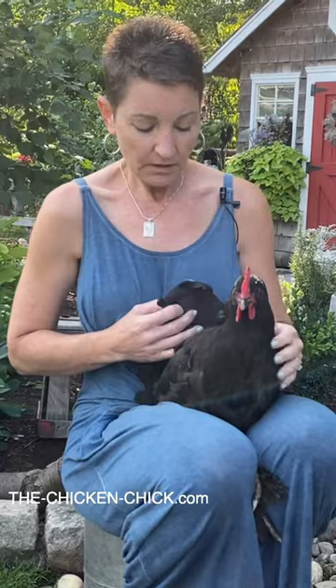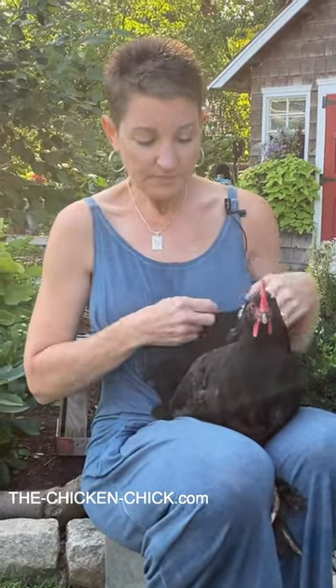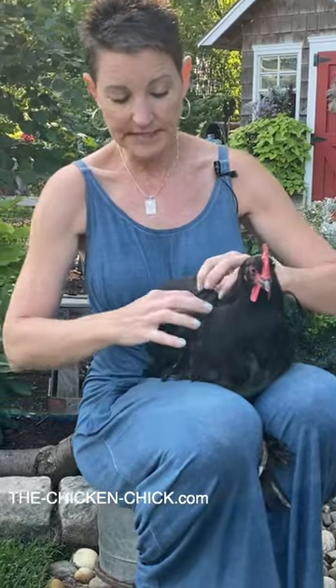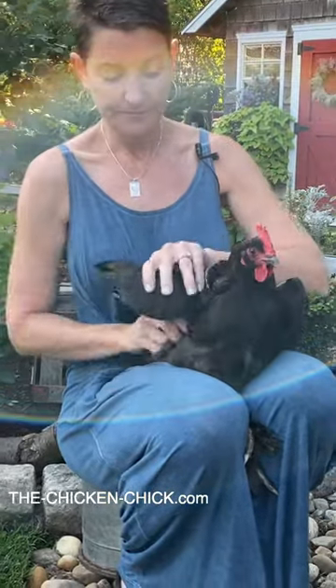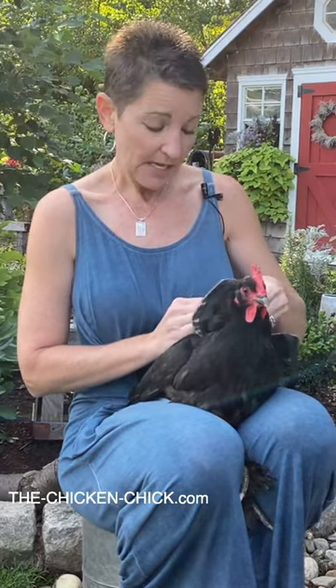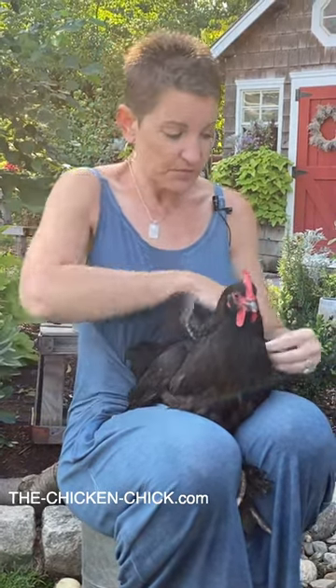All we do is put the hen in between our legs, squeezing gently on her legs but not her body. Then we put the saddle around her wings one at a time, one elastic at a time — snap, snap — and then we do the next wing.